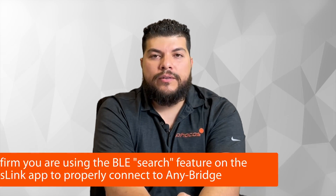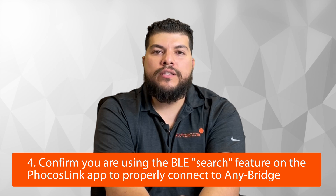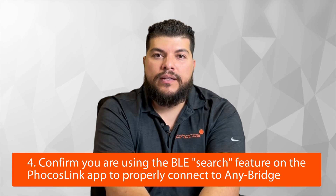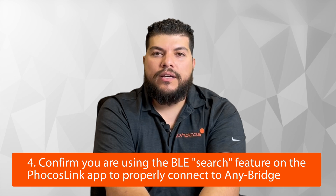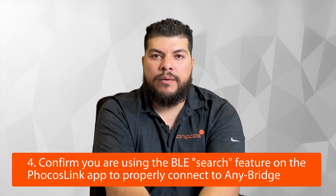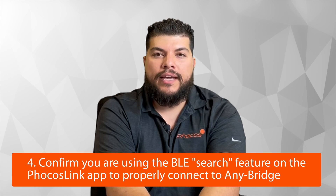Another common issue is a user trying to connect to the Anybridge using the Bluetooth settings on their phone, rather than the Bluetooth feature through the Focos Link app. You cannot pair to the Anybridge or the inverter using your phone's native Bluetooth settings the way you would connect to headphones. You need to download the Focos Link app, use the search feature, find the Anybridge through the app, and the app uses your phone's Bluetooth to detect the Anybridge. Doing it directly through your phone's settings will result in errors and will not allow you to pair the Anybridge to your inverter.